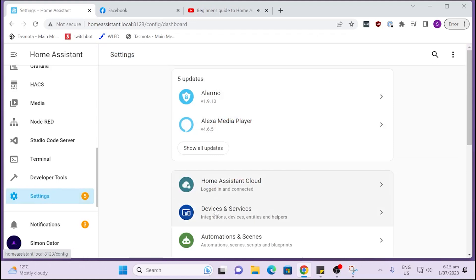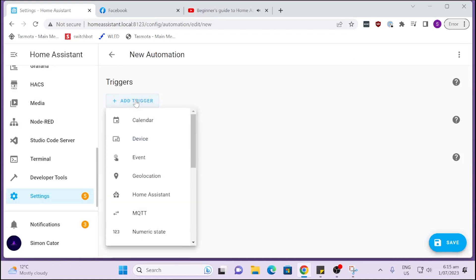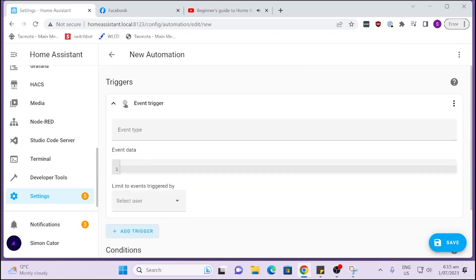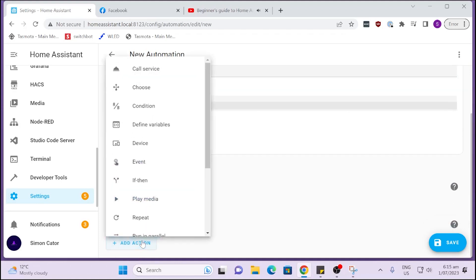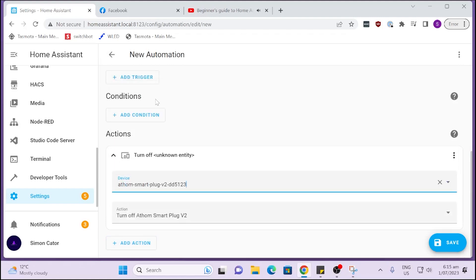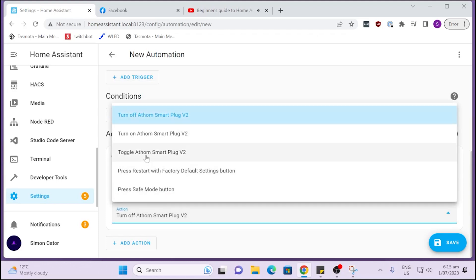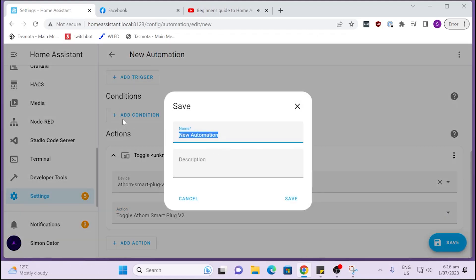Now go to Home Assistant and create a new automation triggered by an event. Type in exactly the same event name you used in the shortcut. Then scroll down and select your smart plug — in this case an Atham smart plug that the lamp is connected to — and set the action to toggle the lamp each time the phone taps the NFC tag. Give it a name, save it, and it's all set to go.